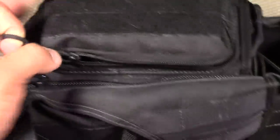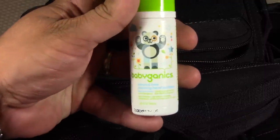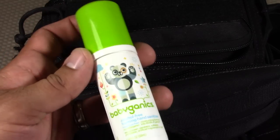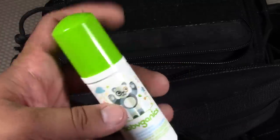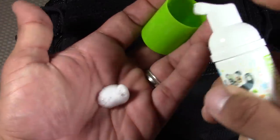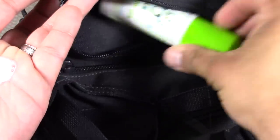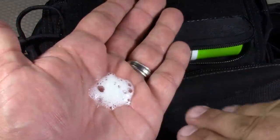In the top pocket of the Jumbo VersaPack I have items for hand sanitizing — just one item, made by Babygenix. It's the Babygenix alcohol-free foaming hand sanitizer. When you're dealing with kids you don't always want to use the alcohol-based ones, so this one is alcohol-free and foaming. It won't irritate any skin. This is for quick access — anyone that's going to hold the baby and might have dirty hands can clean them with this foam sanitizer.